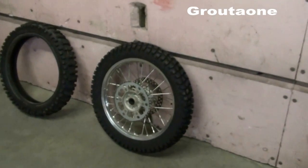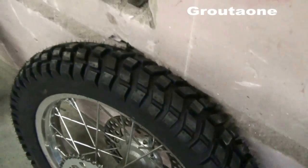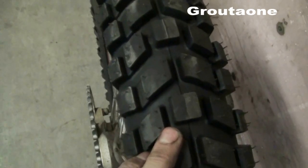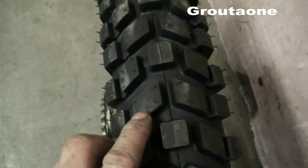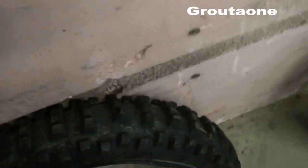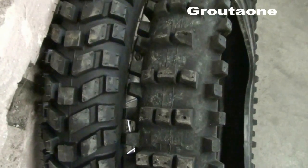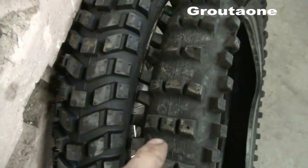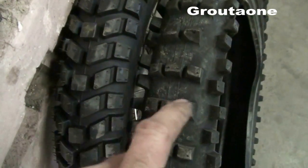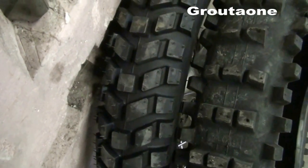I want to show you guys this Kenda ice tire. By itself it's not really an ice tire, but the secret is all those closely spaced knobs — each knob has room for four screws. Comparing it to the tire I used last year: the old one had big gaps between knobs and only room for two screws per knob. This year I'm just going to pile that tire full of screws, and I think I'm going to like it.